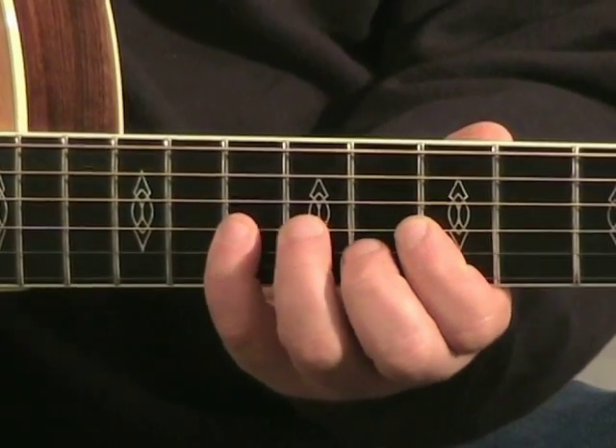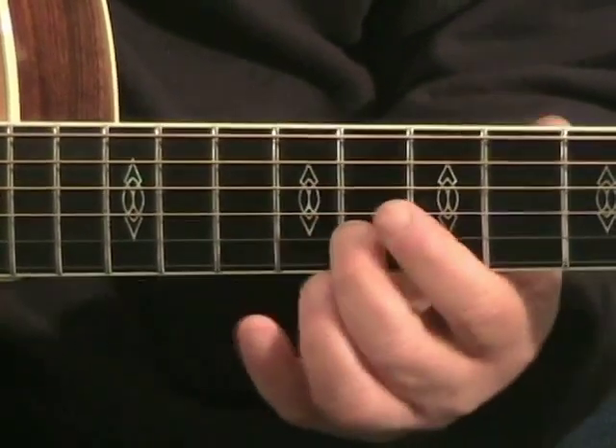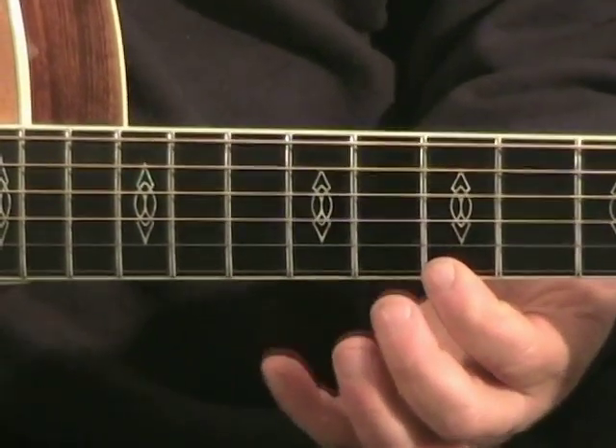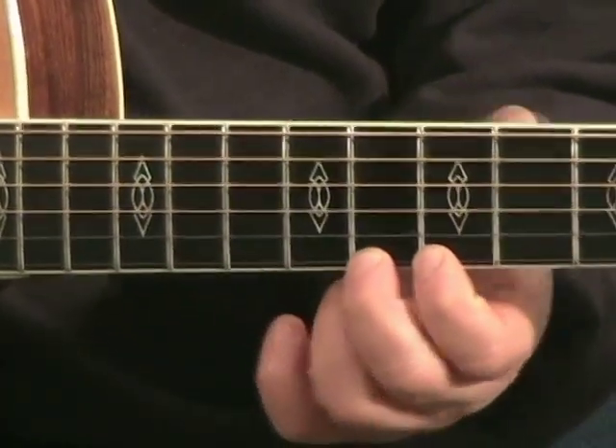2nd finger on the B string at the 8th fret — SO. Pinky — LA. 1st finger — TI, that's the 7th fret, ending at the 8th. 2nd finger — DO.